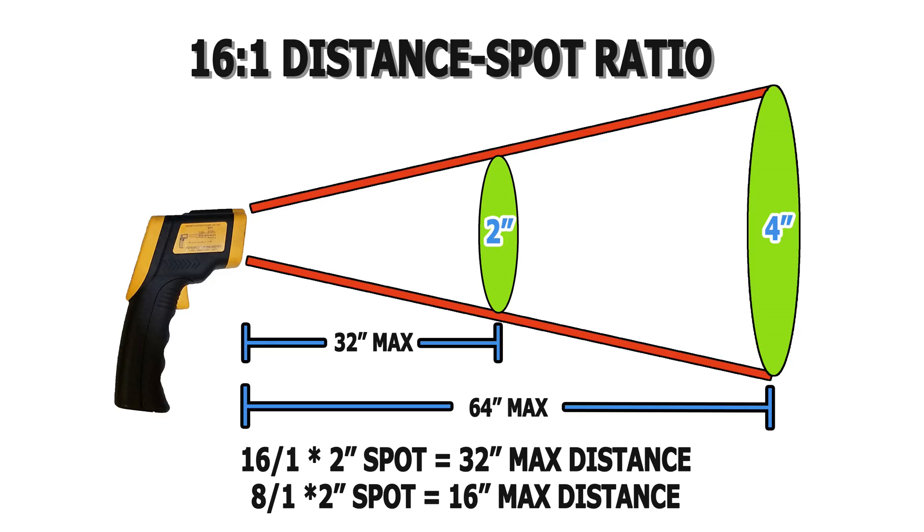Distance spot ratio is a very important concept to keep in mind when purchasing one of these infrared thermometers. Not observing an infrared thermometer's distance spot ratio can lead to inaccurate and inconsistent measurements and general overall frustration. In this diagram, I'm modeling the LaserGrip 800's 16-to-1 distance spot ratio. As an example, if your target is 2 inches in diameter, the maximum distance of the thermometer from that target to obtain an accurate reading is 32 inches. This figure is reached by multiplying our 16-to-1 ratio by our target spot's diameter.